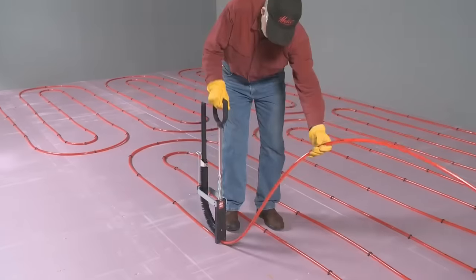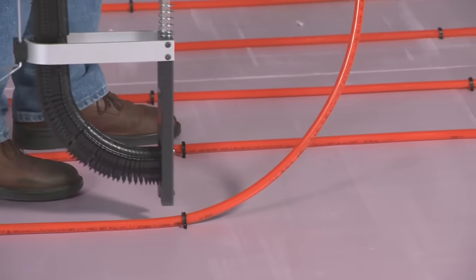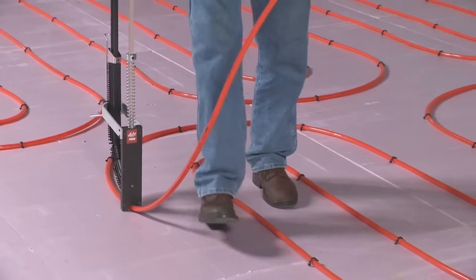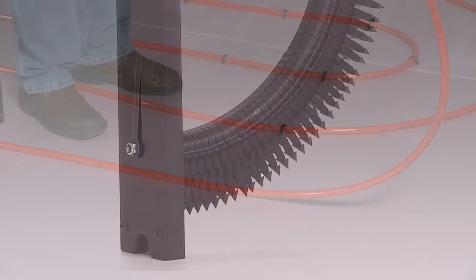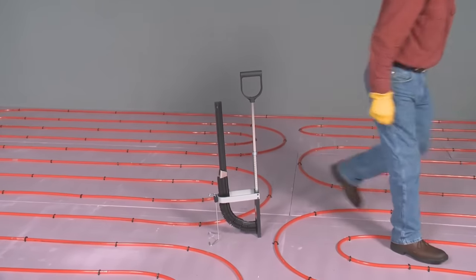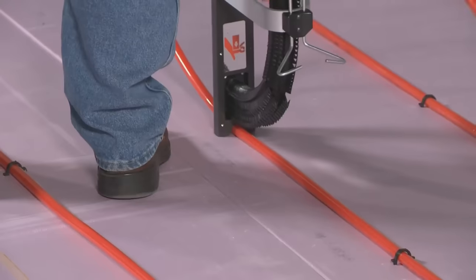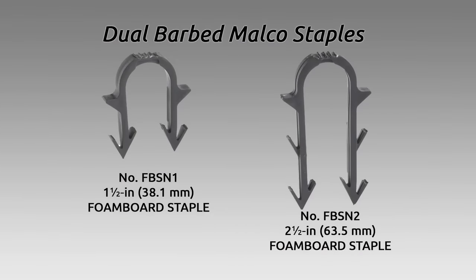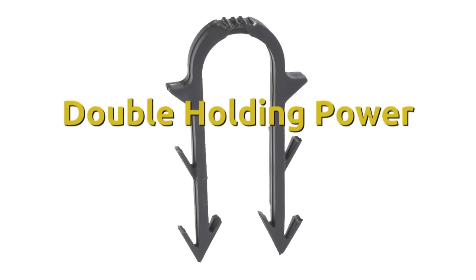The Malco PEX foam board stapler features a reversible belt hook, allowing for convenient tool placement when not in use. The specially designed non-slip grip provides comfortable and secure handling, even in wet or slippery conditions. The stapler is also compatible with a range of staple sizes, allowing for versatility in different applications and materials. The adjustable depth control allows for precise staple depth, providing a consistent, secure fastening every time. Whether you are a professional contractor or a DIY enthusiast, the Malco PEX foam board stapler is the right choice for your radiant heating installation needs.